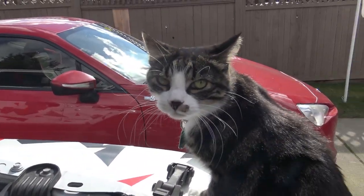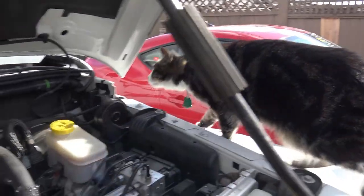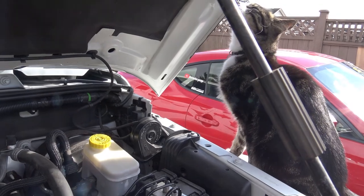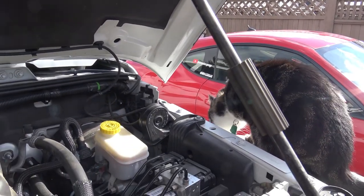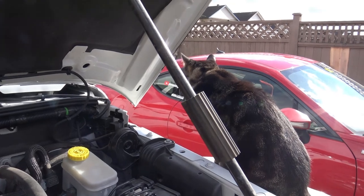Hi Billy, are you here to help or just to tell me what to do? Maybe you can learn something about how to work on these cars. Can you teach a cat anything? I don't think so.